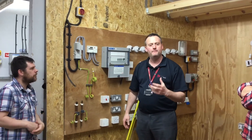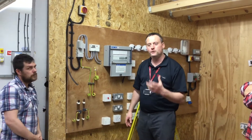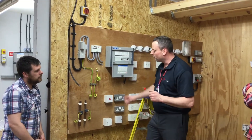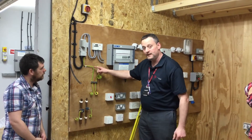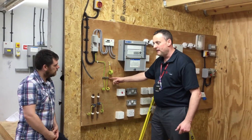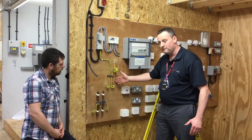We're going to measure the external earth fault loop impedance of our installation. To do so we need to make sure that all parallel earth paths are removed, so it's going to require us to take out the main earthing conductor, take that out of the MET, and perform the test with our parallel earth paths disconnected.